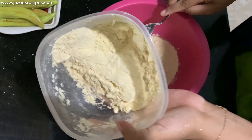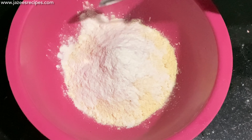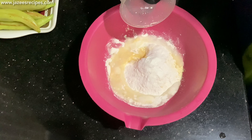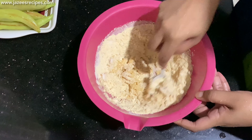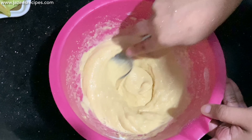To make the batter, add 1 cup of gram flour, 2 tablespoons of rice flour, salt to taste, and water as required. Adjust the water to get a proper consistency — the batter should not be too thick or too thin, but slightly thick enough to coat the capsicums.